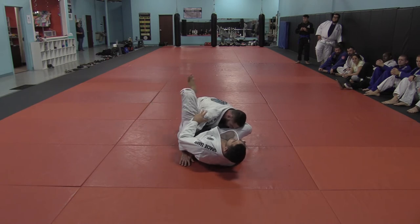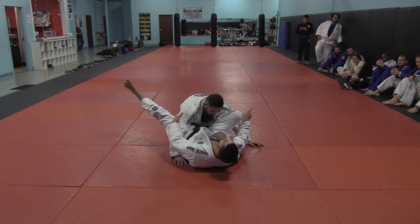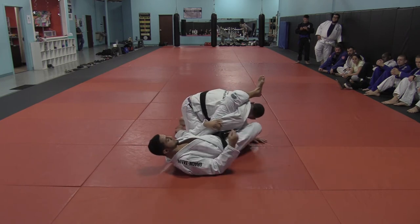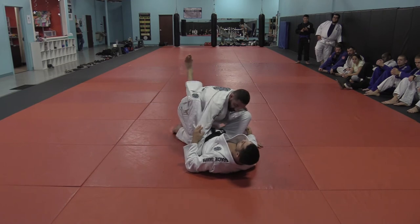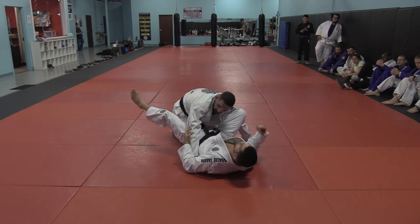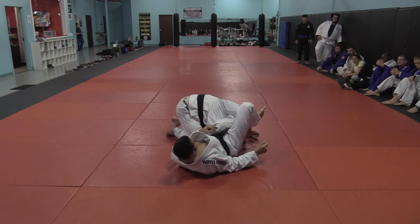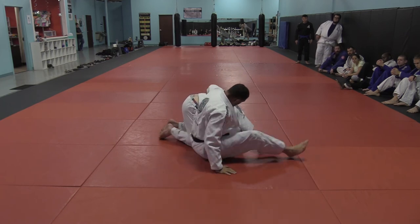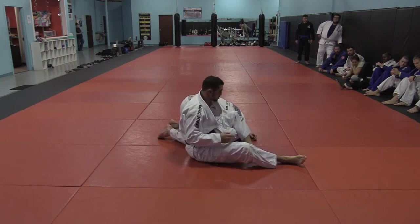Now look at this — don't just straighten your leg; with the inner thigh, give him a push. At the same time, look at what my head did. I didn't just stay still — I moved my head and looked at his ear. And if you have to, use your other foot to kick. We're going to do that same sequence we did at the beginning of class where he tries to roll me over.